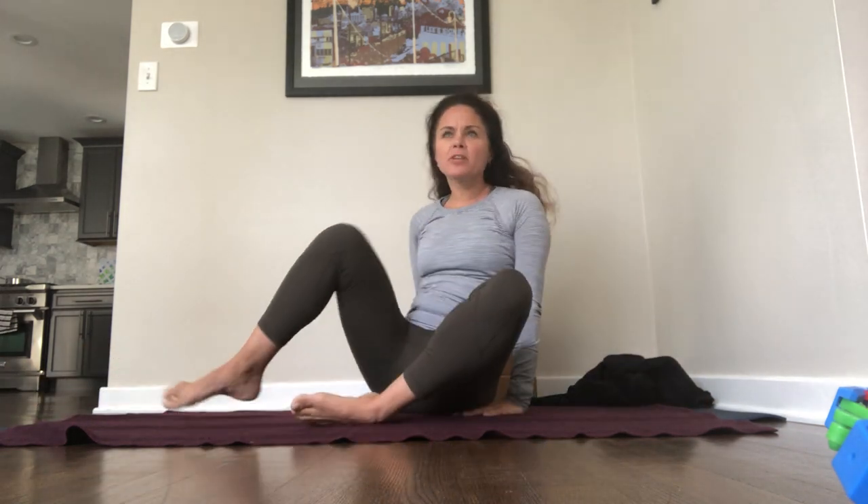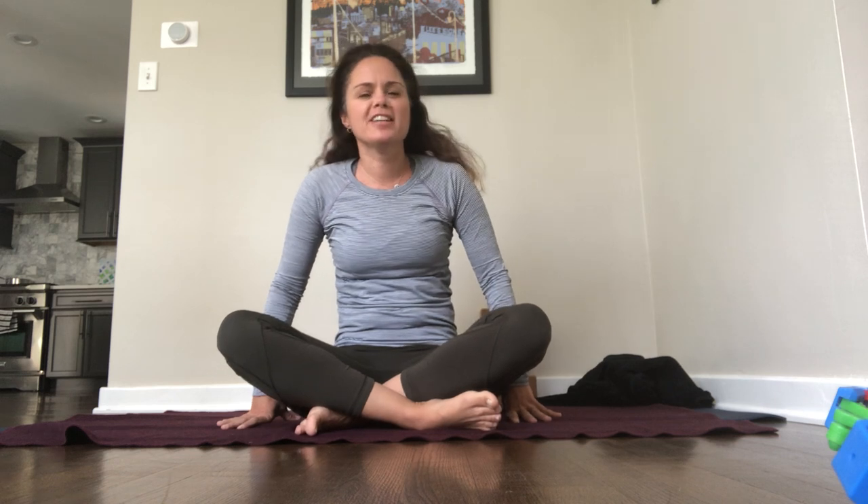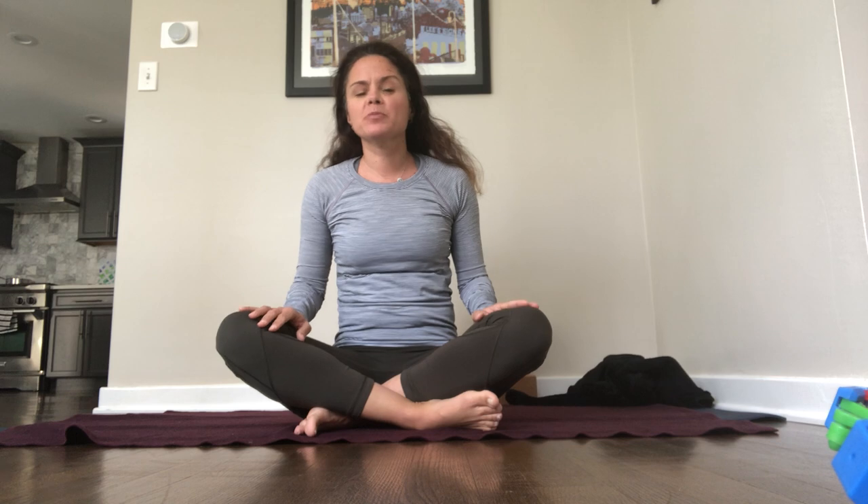I think my family's coming back in from their bike ride, so I'm going to end my video — my first ever yoga video — here at this point. Thank you for practicing with me. Namaste.